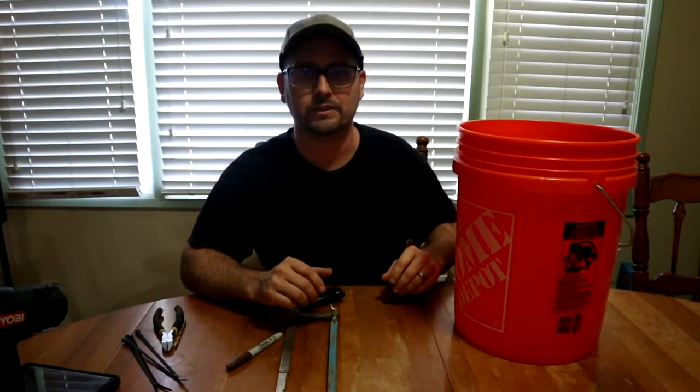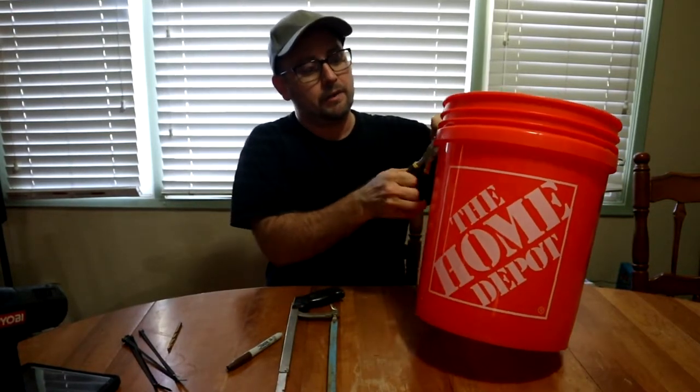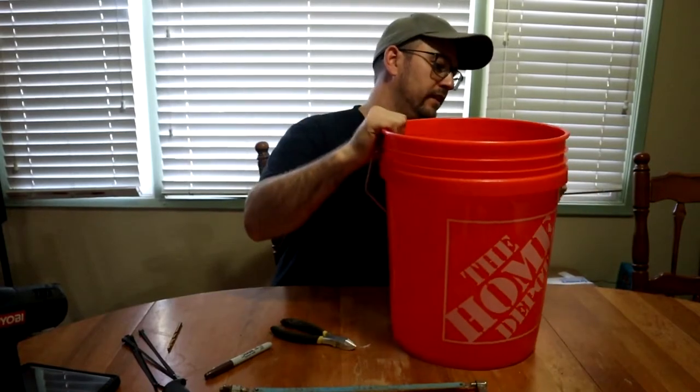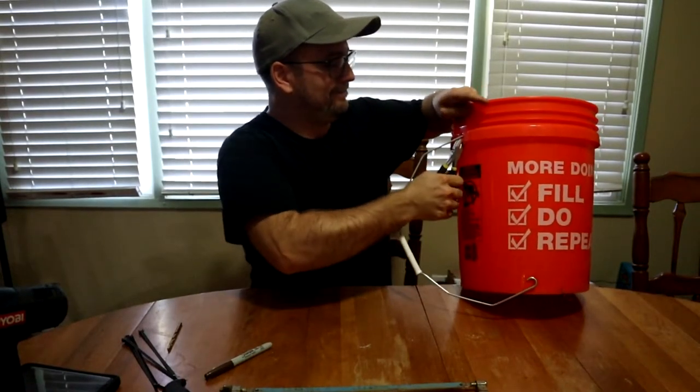If you're getting a brand-new bucket from Home Depot, Lowe's, or wherever, they'll have a handle so you're going to want to cut that off. The tools you're going to need are a tape measure for exact measurements and some kind of saw. You can use a reciprocating saw, a hand saw, or even wire snippers, but we're cutting through a good bit of plastic so make sure you have the tool strength. Go ahead and pop that off and cut these handles right off.